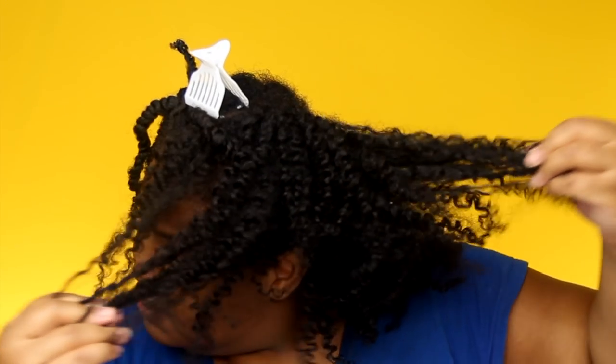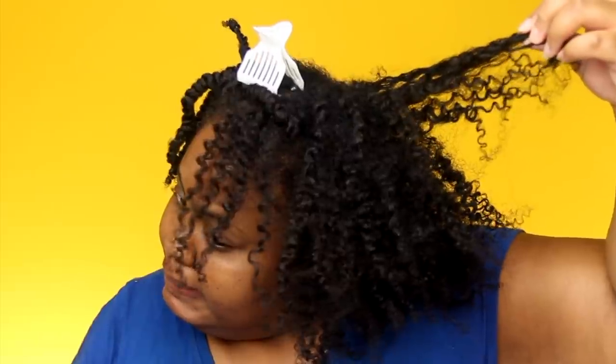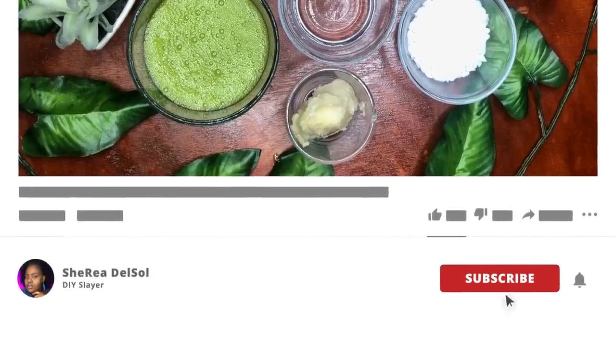You ready? And don't forget to like this video because the recipe will change the natural hair game forever. Trust me, you'll never have dry hair ever again. Let's get this video to 3,000 likes and I will love you forever. And subscribe because I'm going to keep this awesome content coming.